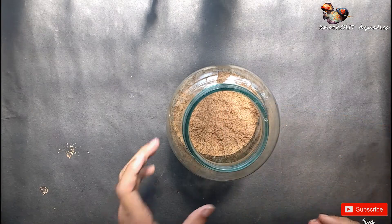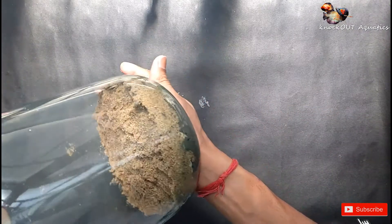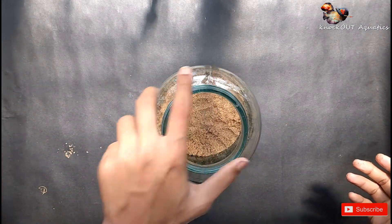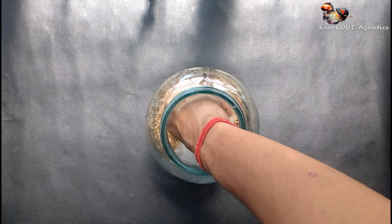So this layer is also done. You can see the layer. And now it's time to add some water before planting the plants.